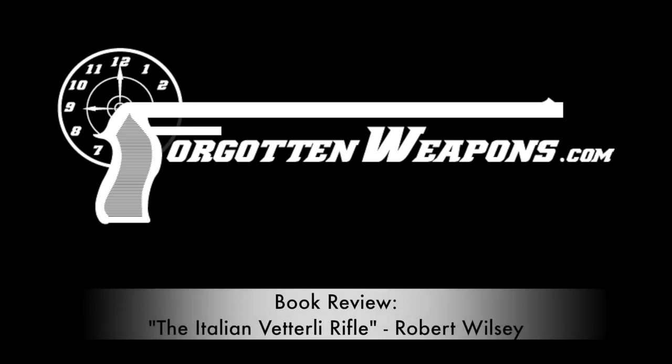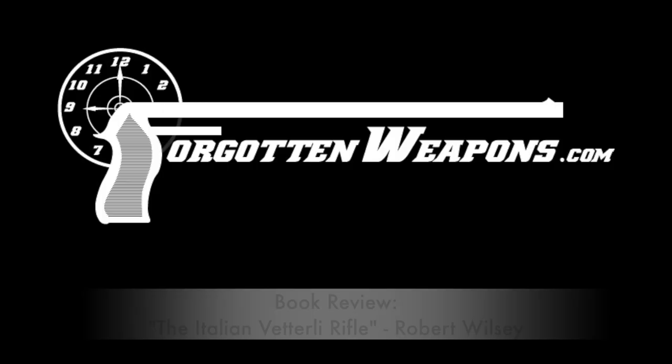Hi guys, thanks for tuning in to another video on ForgottenWeapons.com. I'm Ian McCollum, and today we're taking a look at another interesting new firearms reference book. This is The Italian Vetterli Rifle by Robert Wilsey, published by Mowbray.